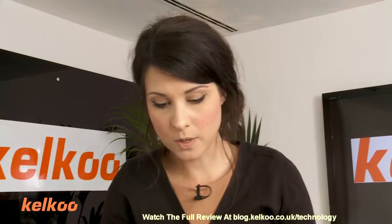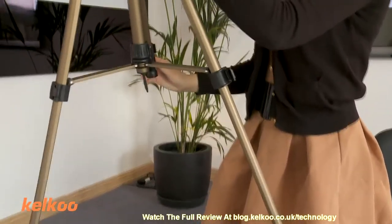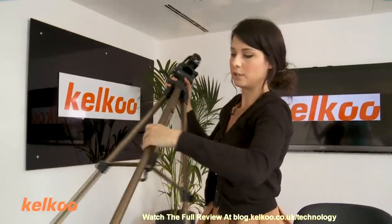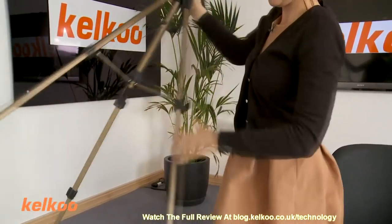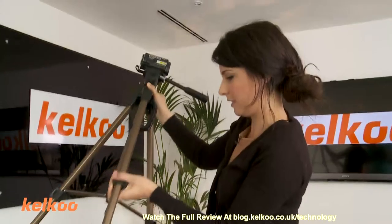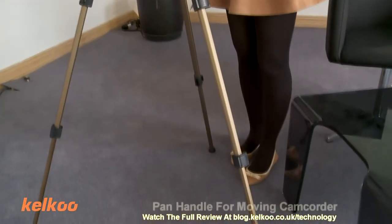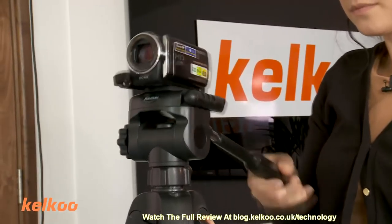Next up, we have the Hammer Star 62 tripod. I'm just going to turn it around for you so it's the right way. This is a lightweight tripod, very basic, very easy to use. You can extend the legs just by taking these out here — they extend quite a lot, actually. In fact, they extend even more than this. So that's what it looks like fully extended.